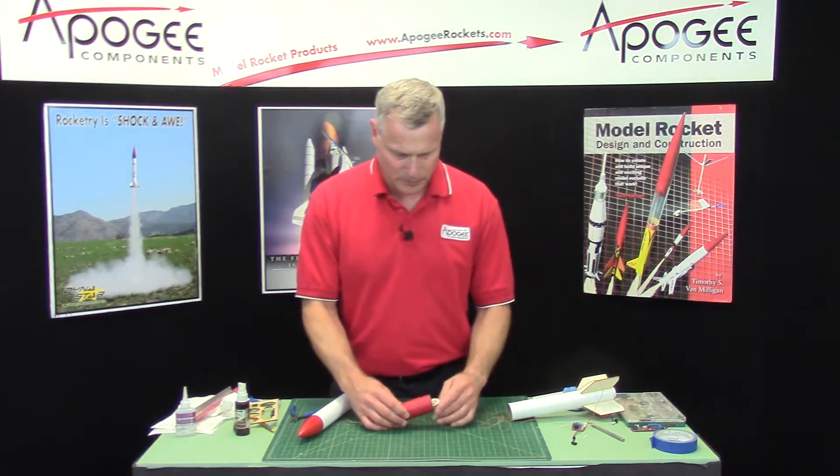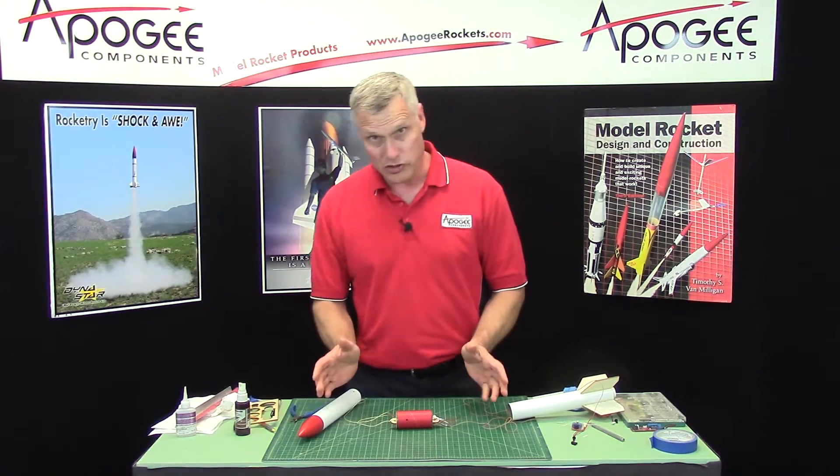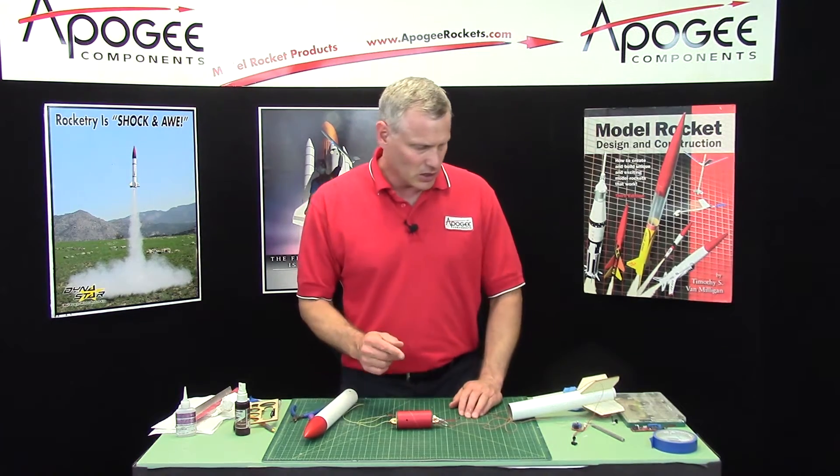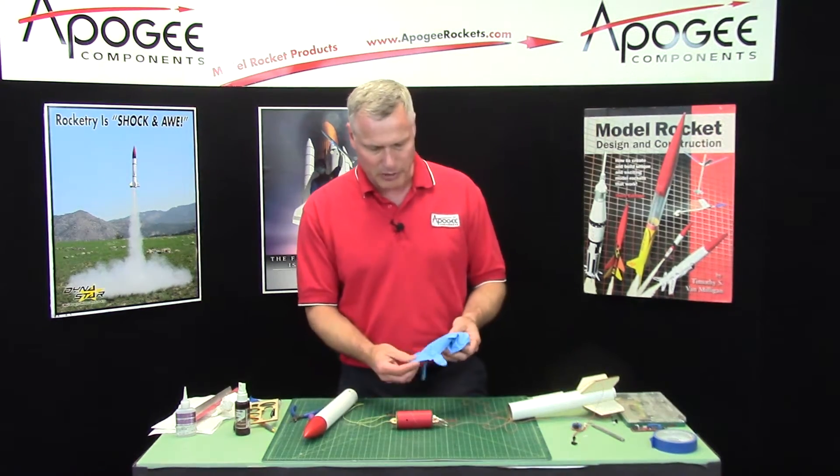Okay, the ejection canisters. You can use other ejection canisters — you can use the ones from Pratt Hobbies. I prefer just to make my own because I'm cheap.